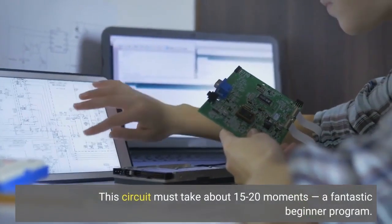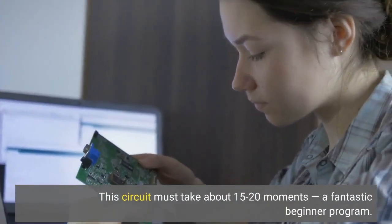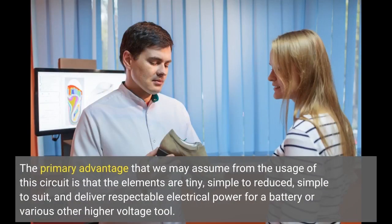This circuit should take about 15 to 20 minutes — a fantastic beginner program. The primary advantage of this circuit is that the components are small and simple to adjust, making it easy to fit into your routine.